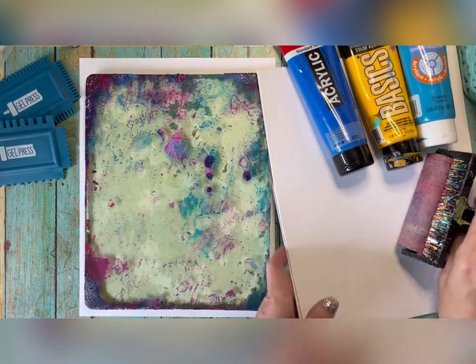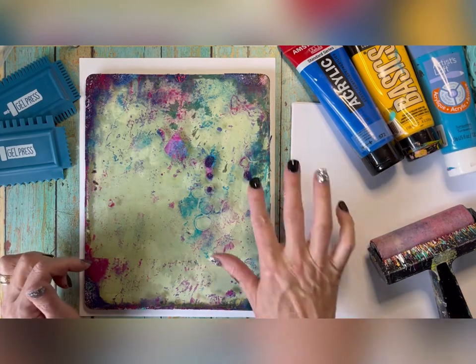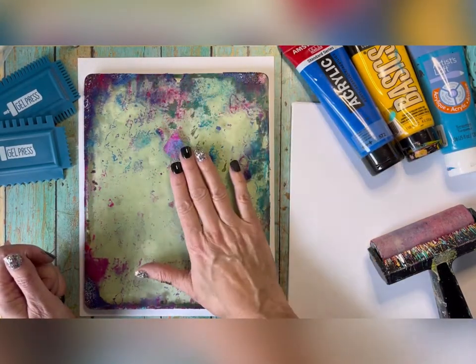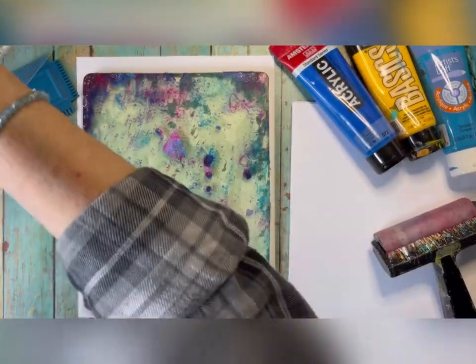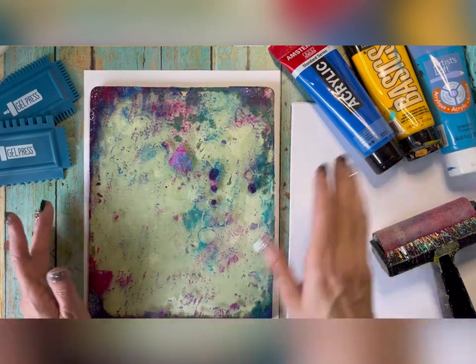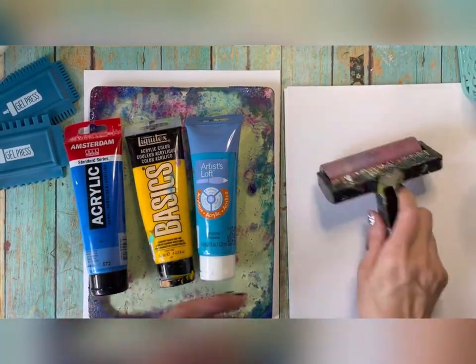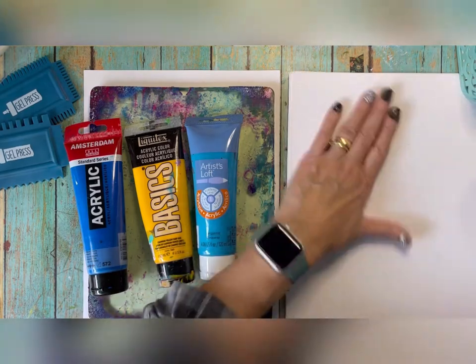Here's my Gel Press and you can see just how dirty it is — I don't clean it, and I'll show you why. We'll start with a wipe-up print. I also grabbed one of those paper folder type organizers — if you have limited space this is a great way to let your gel prints dry. Most prints will dry fairly quickly if you don't use too much paint; if you use a lot of paint it's going to take longer.